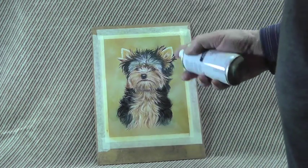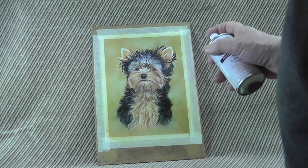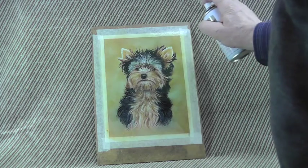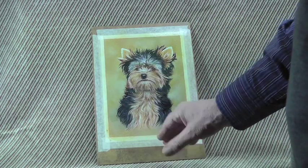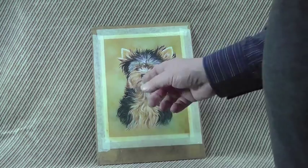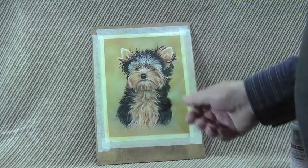So, it's a question of: protect the background, stand your picture up so you don't move it, start the spray away from the picture, and then gradually, evenly distribute it across the picture, down and across and to the bottom. I'll leave that to dry off, and then I'll show you how we can add more pastel to it.